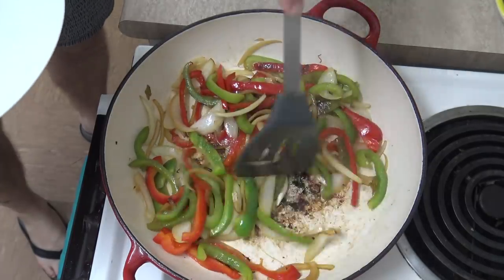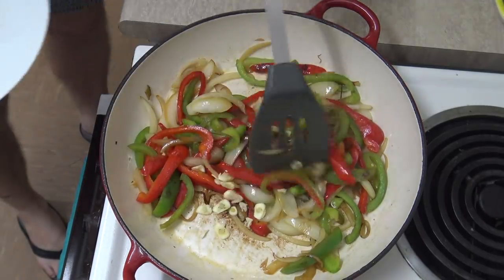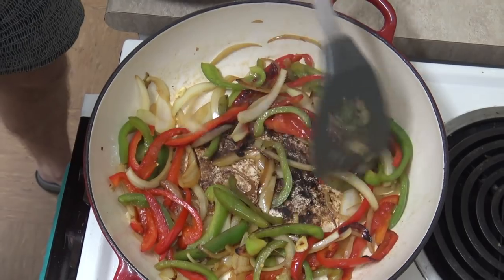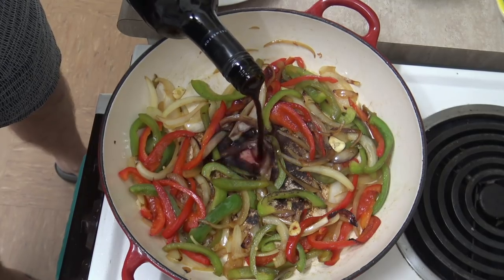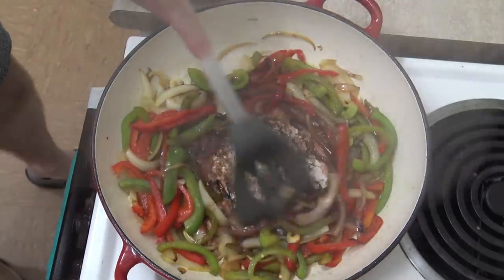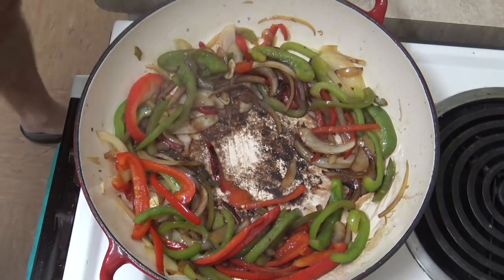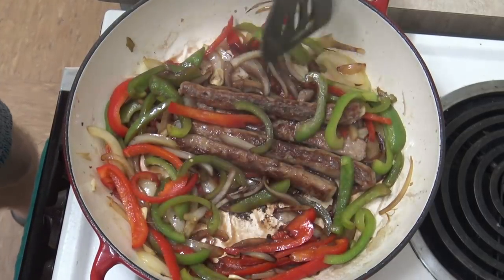Alright, this is looking nice now. So what I'm going to do is add in the garlic just for the last few minutes. Something else I wanted to add in just to help deglaze my frying pan a bit — just a dash of red wine. Not sure how well it's going to deglaze; I think it might be too far gone. Anyway, we'll add the sausages back in and just cook this for a couple of minutes and then it'll be ready to serve up.